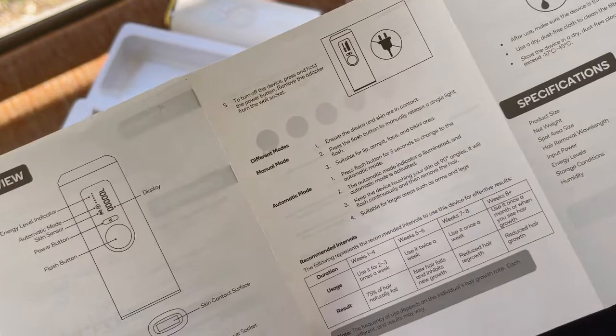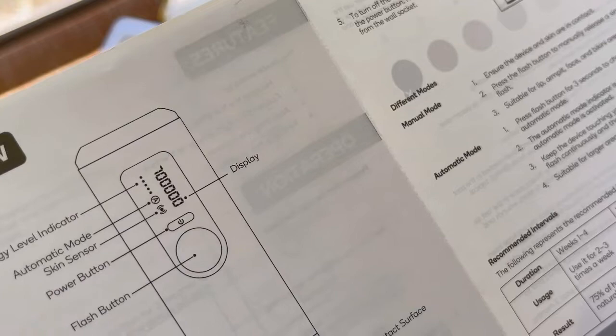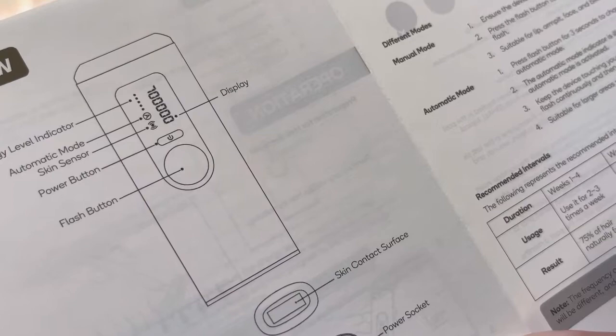So as you can see, these are the guidelines. It's very suitable for lip, armpit, face, and bikini area. I'm using it for my face and around my lips, which is the beard area.